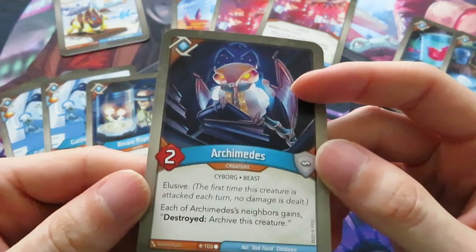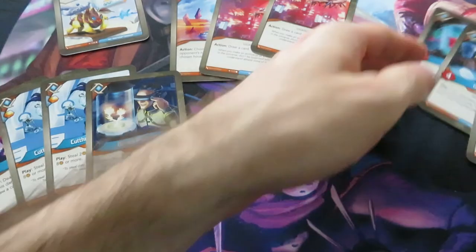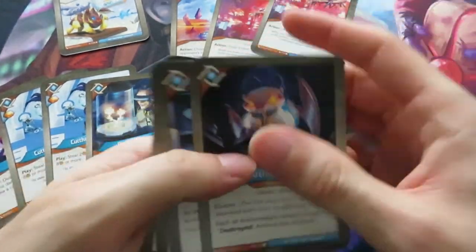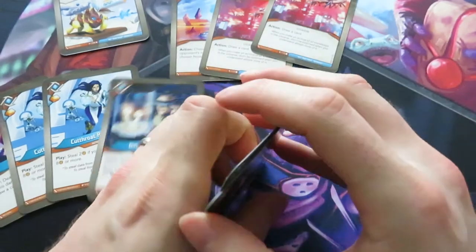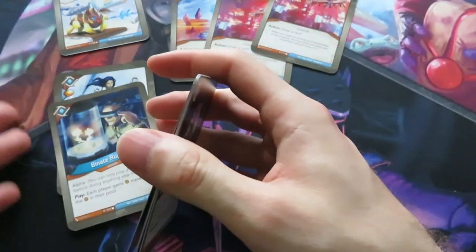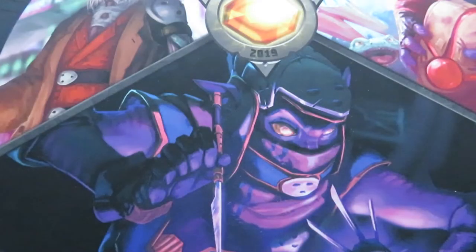We also have Archimedes - each of his neighbors gains 'destroyed: archive this creature.' In the previous deck I liked Logos more - there were some really cool creatures there. But here you have quite a lot of card draw, some cool upgrades, and nice creatures, so overall it's fine.